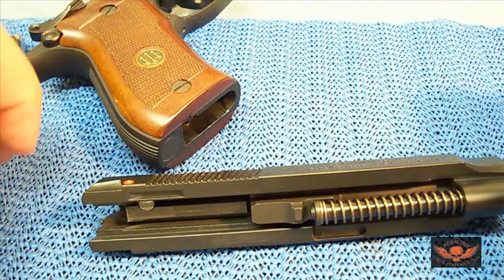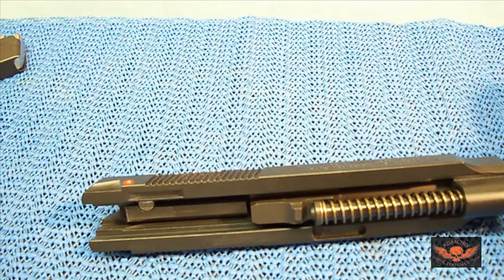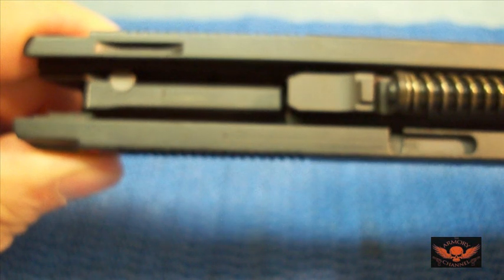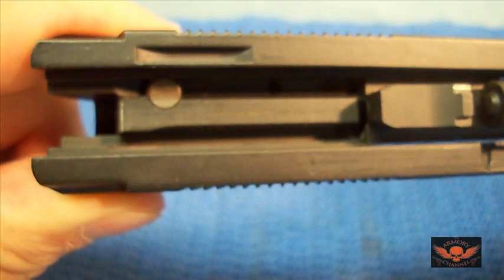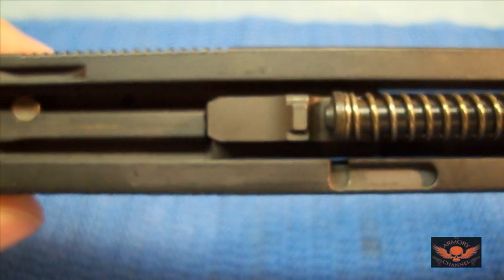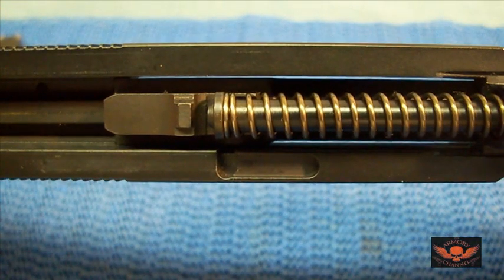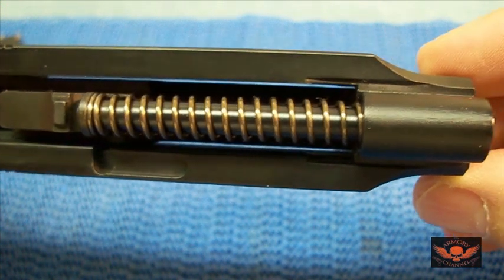I just want to show you now — if this gun had any use or any wear, you would see some wear under the slide. Look at it. There is no wear at all on this pistol. The guide spring rod is steel, thank God, so I don't have to mess with that. And this is the slide.